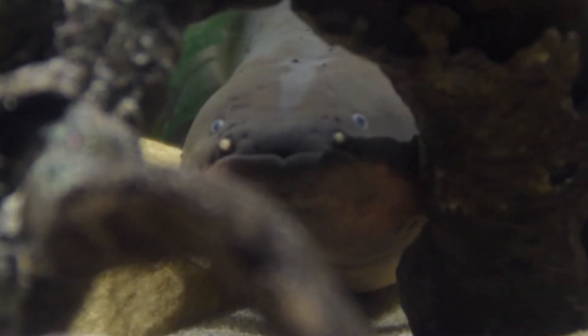Even though you wouldn't think there's that many in there because they're so little, and they disperse into different little schools, it's pretty impressive that they still keep their numbers up pretty well. They just stick together because it's safety in numbers.